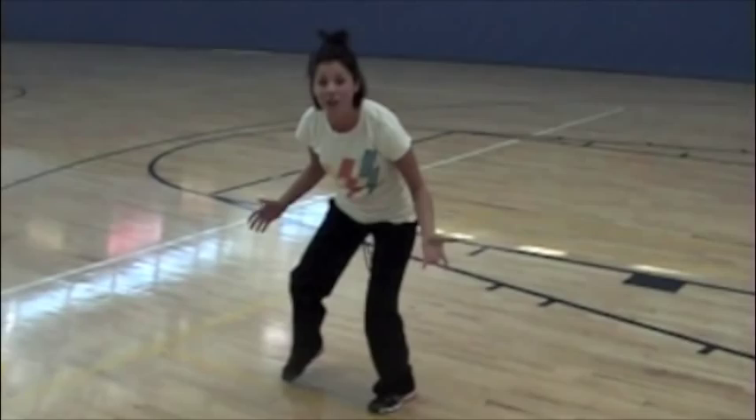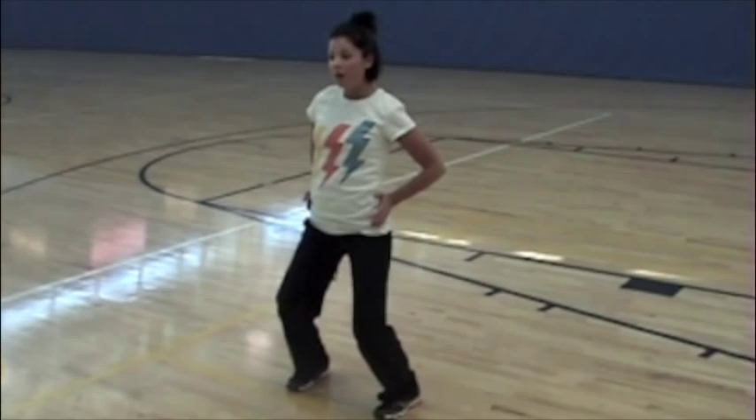Sometimes people have their feet staggered, or you can have them squared up. You always want to face your hips to your target. So if I want my pass to go to the right, I'll turn my hips like this — squared up to my target, and the pass will go that way.